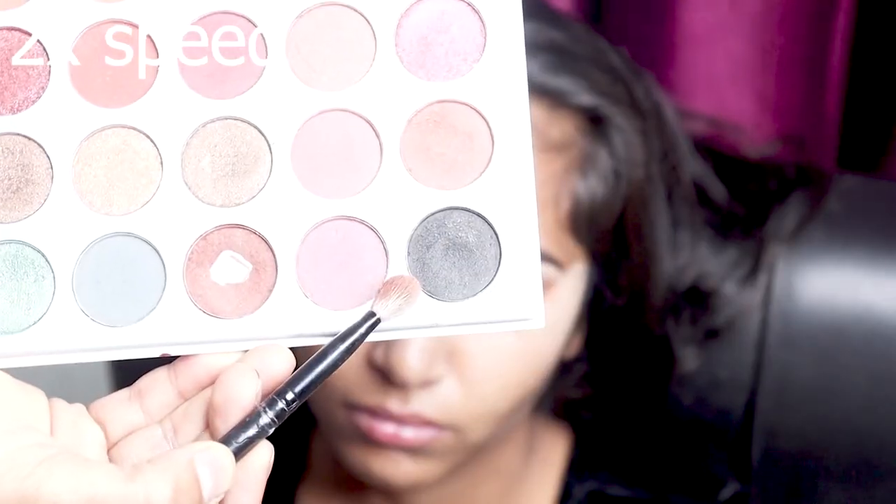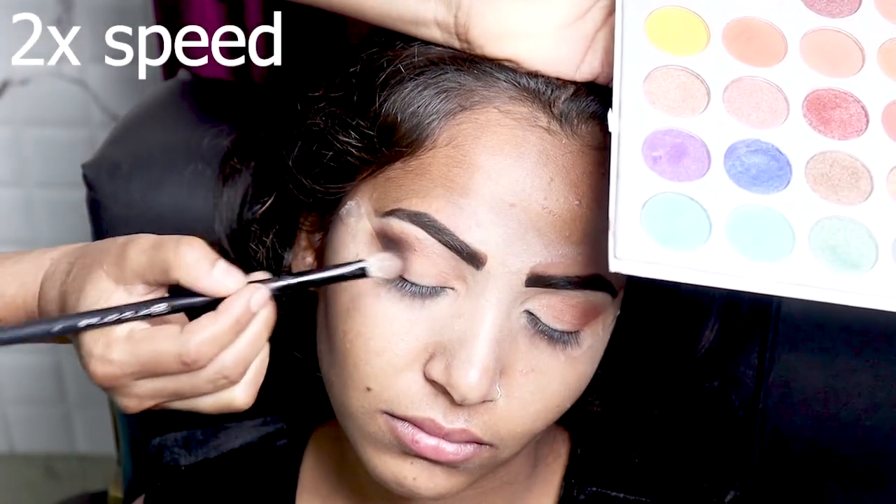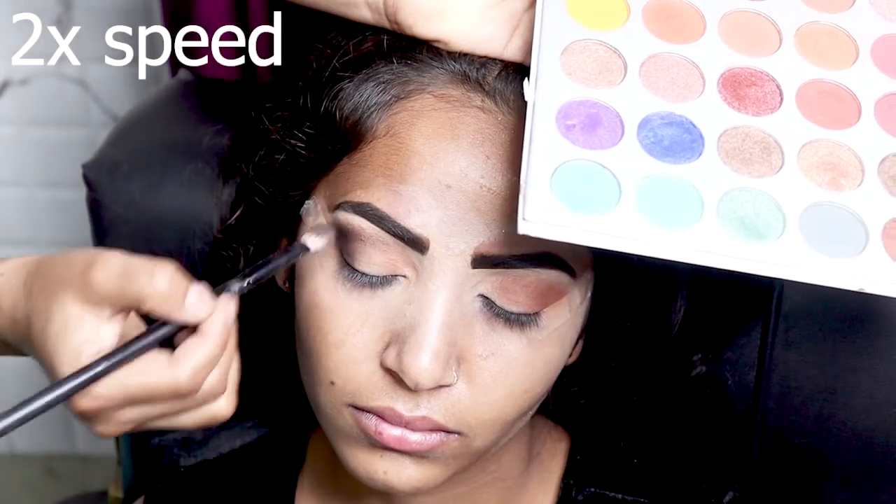I have given black color for smokey eyes.